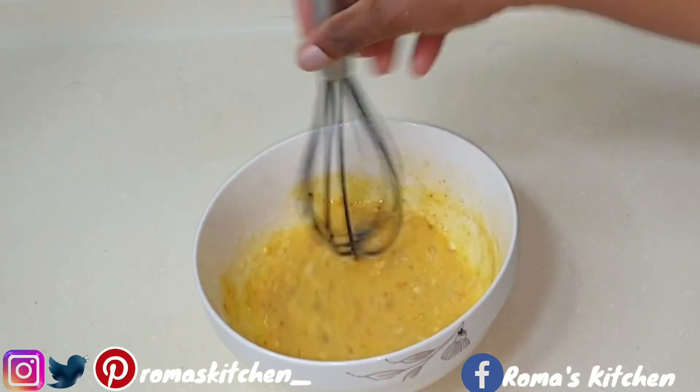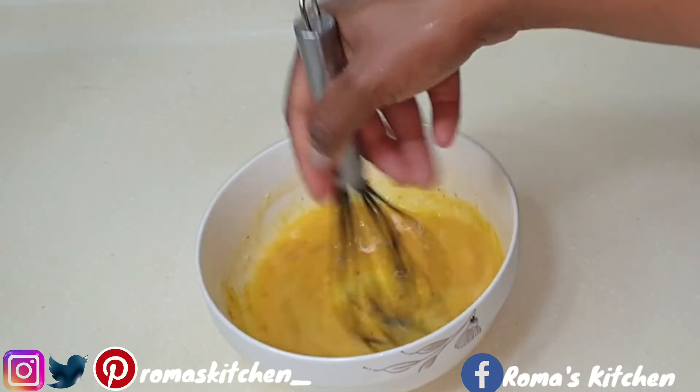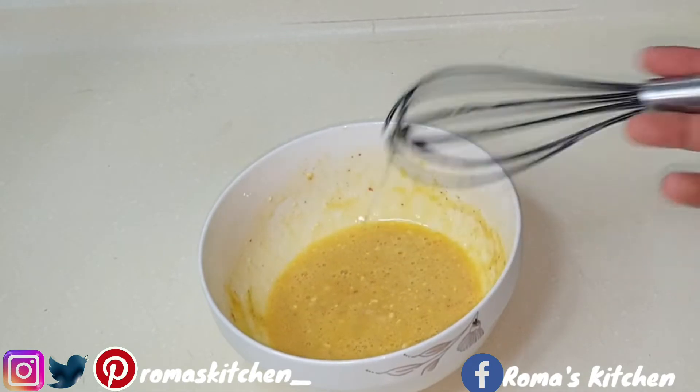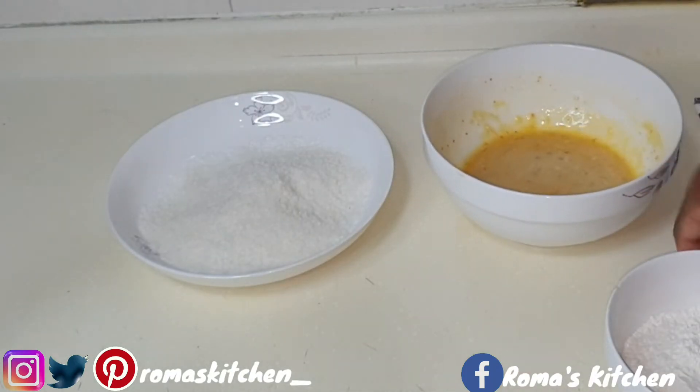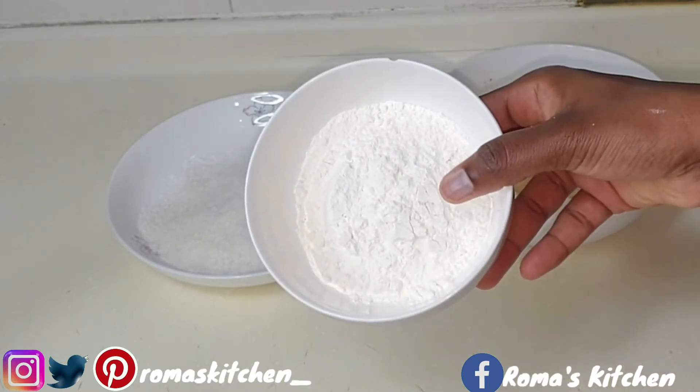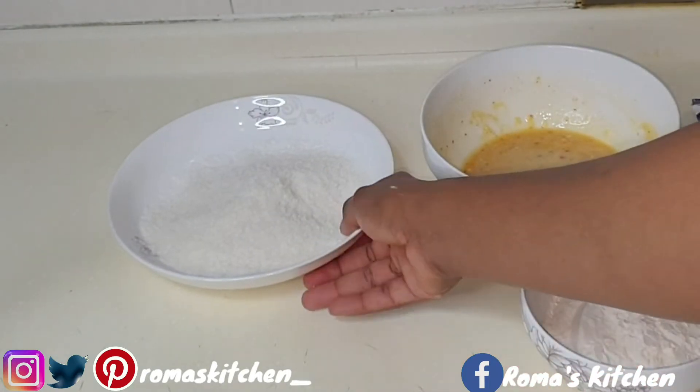Mix this out really well. Your batter is seasoned, your shrimp is seasoned, and that will be good enough. We have the batter and the flour — you need just a half cup of flour.